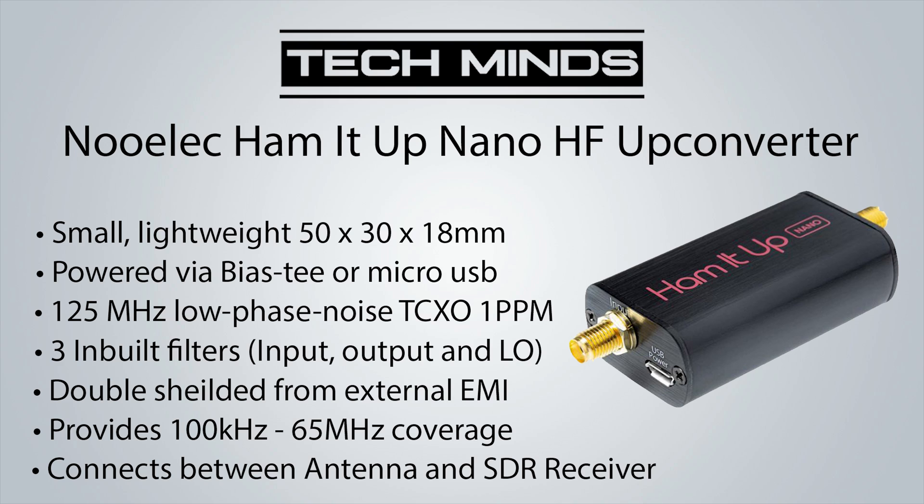With the Nano you can power it using a bias T which is found in most decent SDR receivers, meaning the power for the Nano will come from the SDR receiver itself. With the Nano connected between your antenna and your SDR receiver, you can now receive from 100 kilohertz up to 65 megahertz. It's fairly small and lightweight, measuring 50 millimeters long and 18 millimeters high, with three filters for input, output and LO, and it's double shielded against EMI with external casing and internal shielding to help eliminate any local QRM.